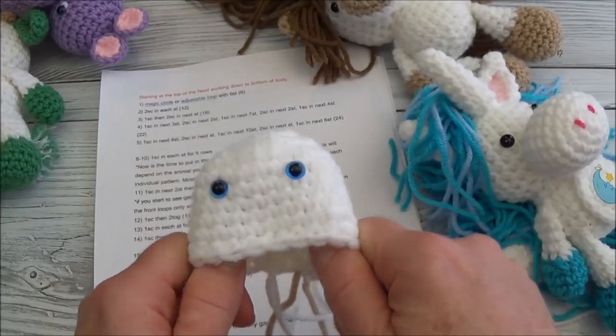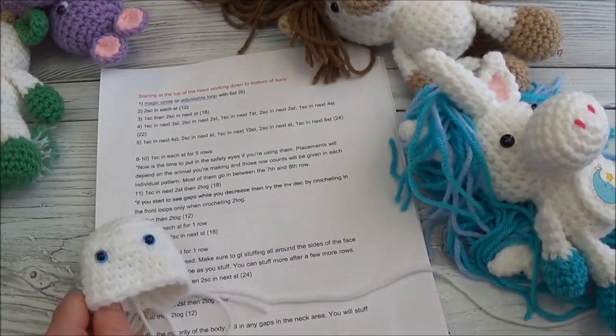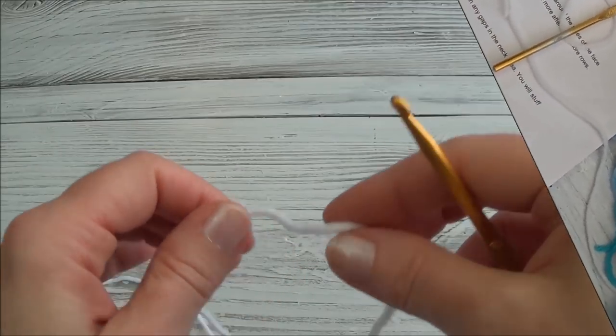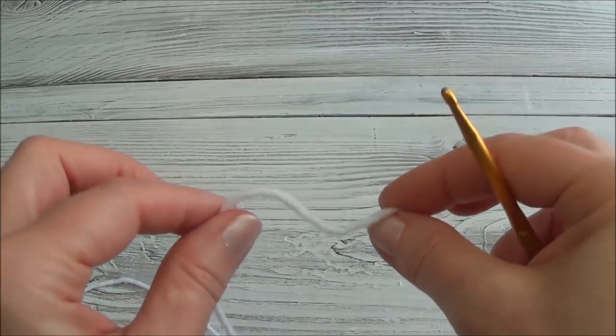If you don't need help with the crocheted rows, just refer to the written pattern. If you want to see how we install the eyes, fast forward to the very end of this video. If you want to crochet along with me, then grab your crochet hook and let's get started.